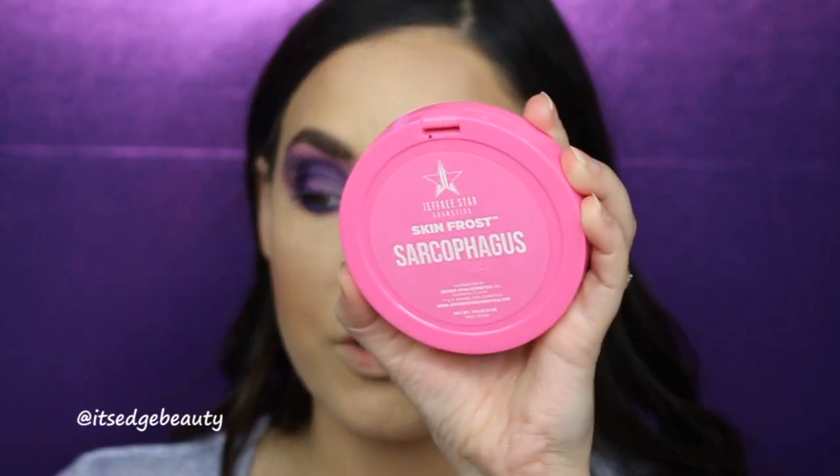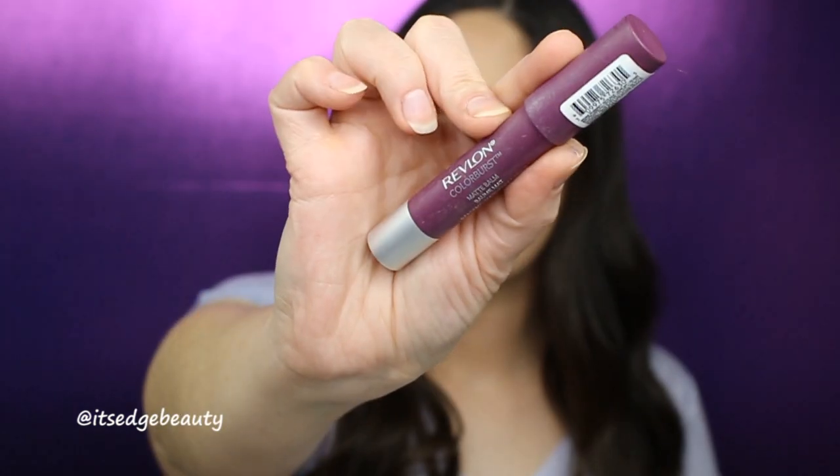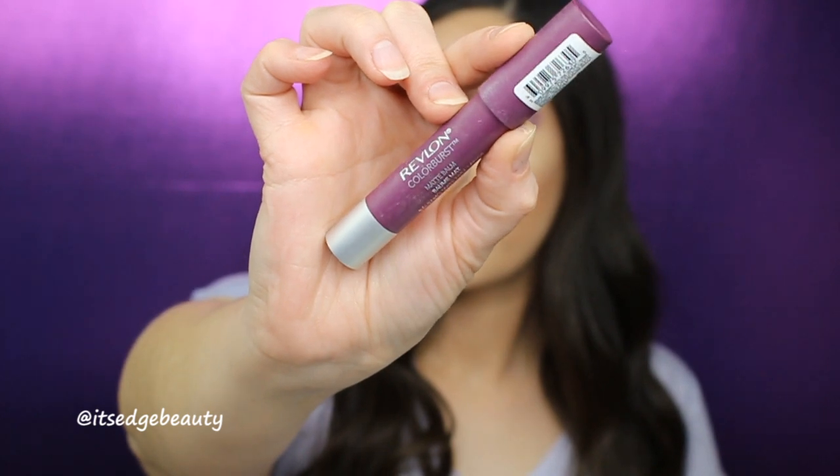I'm going to highlight my brow bone with Jeffree Star Sarcophagus, then put on some mascara. I am also using Lily Lashes in the style Miami. I'm really loving the sparkle on the outside because usually I do it on the inside — so it's kind of the opposite, and the ombre on the lid is very amethyst. Now we're going to finish off the look by doing the lips. I scoured my collection for a purple lip and this is what I came up with — the Revlon Color Burst Matte Balm in the shade Shameless.